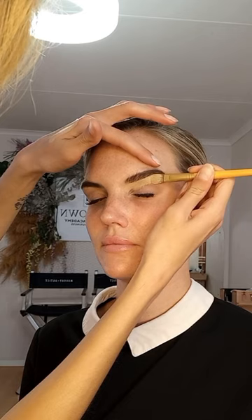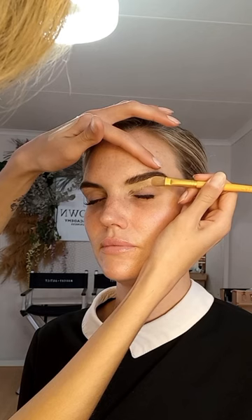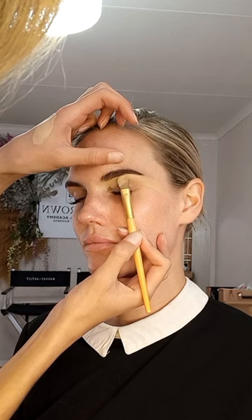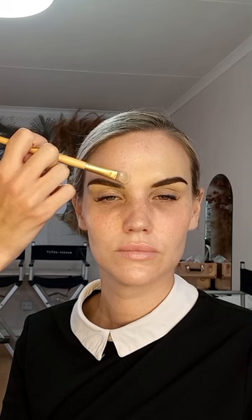Using a flat concealer brush, just clean up underneath the eyebrows. Keep the brush flat to the skin at all times to make sure it's as precise as possible — take your time with this part, you want the brows to be nice and crisp. After cleaning up underneath, use the same brush with a little bit of foundation instead of concealer and repeat the same steps on top of the brow. Then blend any harsh edges with a beauty blender or a brush.